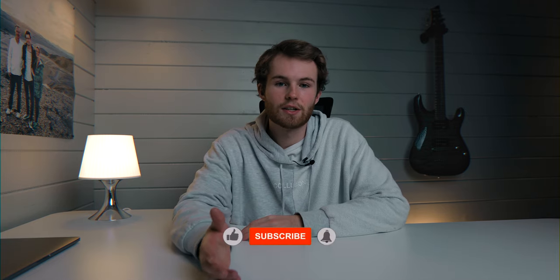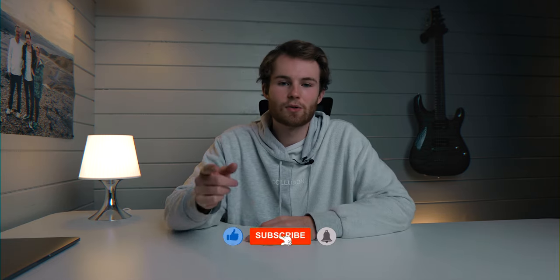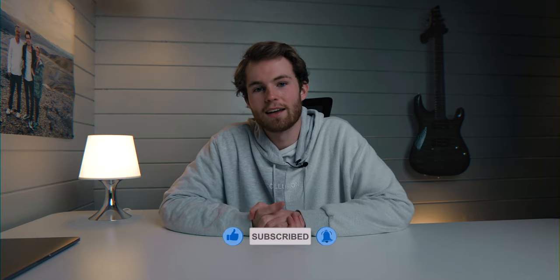That's it — that's how I shot this commercial from home. A big thank you to Serge Denims and you guys for watching. If you like this video don't forget to subscribe and click the notification icon, and I'll see you in the next one.